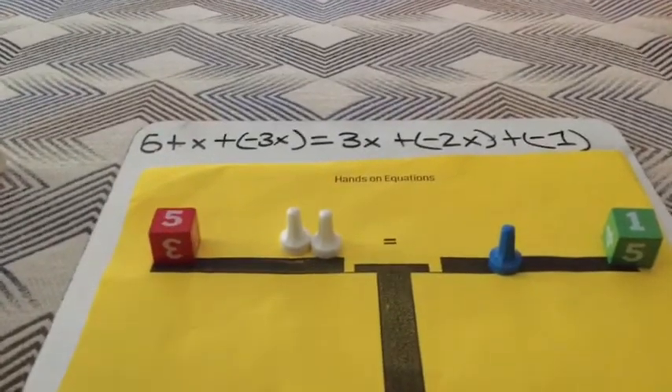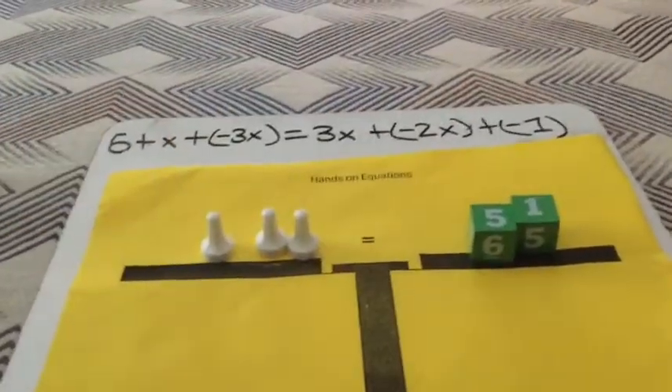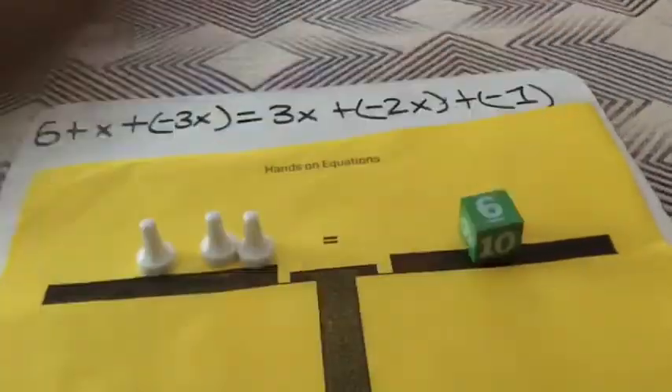We need to take away this blue pawn from this side — in order to do that you need to add a white pawn to each side to make a pair of zero, and then you can take this away. Then we need to take this 5 from this side, so we add a negative 5 to each side and take this away.